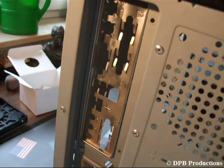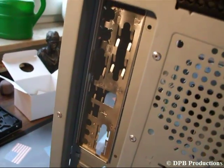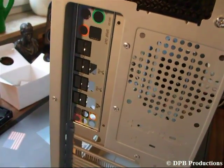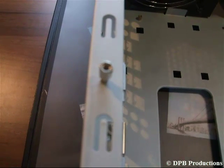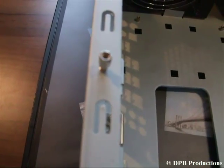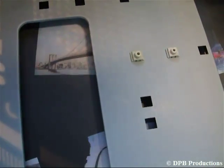Remove the original I/O shield from the back panel of your case and replace it with the mainboard I/O shield — it will look like this. There are some screws that look like this; these ones you have to screw into the white holes in your case. They have to match with the screw holes on your mainboard. After that it should look like this.